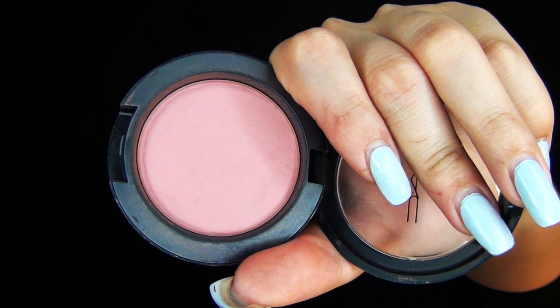I'm using my all-time favorite blush by MAC — it's called Mocha and it's a really cool-toned, kind of mauvy-pinky color. It's a beautiful, natural blush and I really love it. I'm just dusting it onto my cheeks.